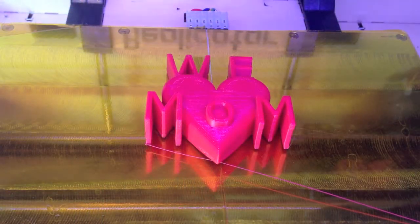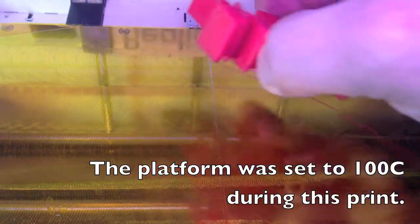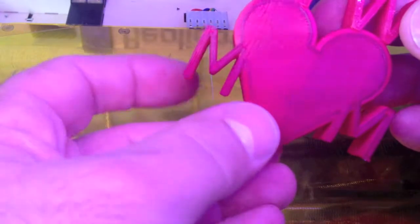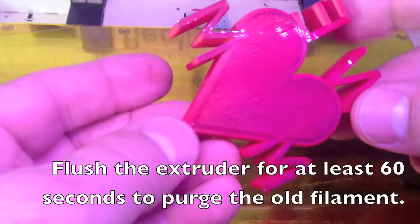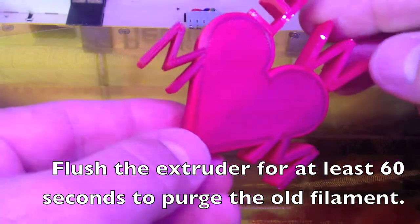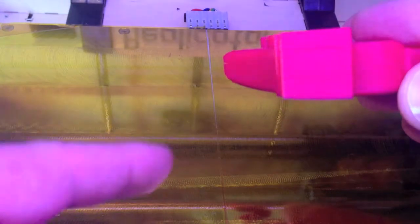That print took a long time - I think it was at least 45 minutes. Anyway, it finished and it never did pop off the platform, so that's good. It's still warm, let me see if I can get it off with just my hands. I had black filament in before the red, and even though I flushed it out, it looks like there's still some black coming through - at least it's on the bottom. And it did warp a little bit; you can see the upturn of the bottom of the heart, but it doesn't seem to matter.